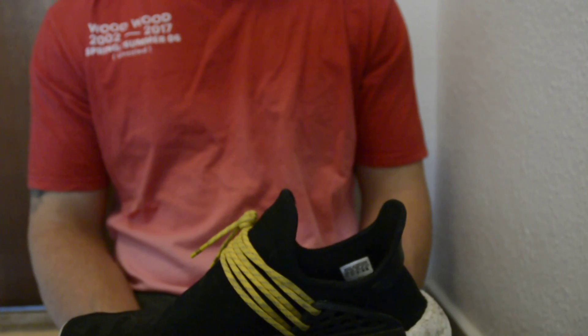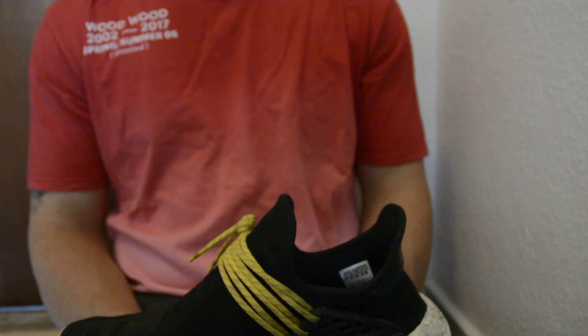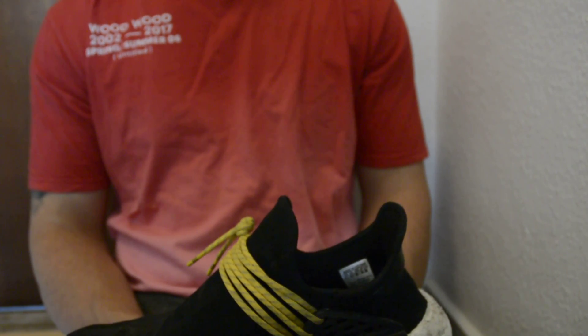The very cheap pairs have some quite big flaws on the text and often come with wrong colors, so you won't be in doubt if you get a cheap fake pair. But on the higher-end fake pairs, it is quite hard to tell.